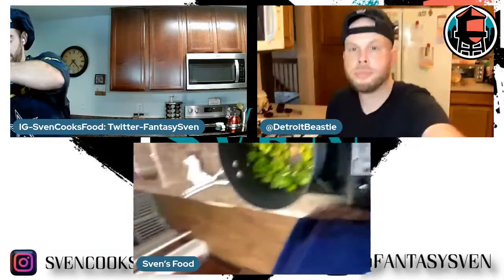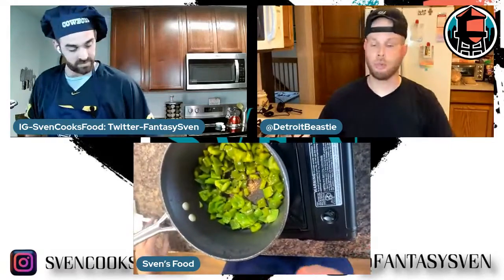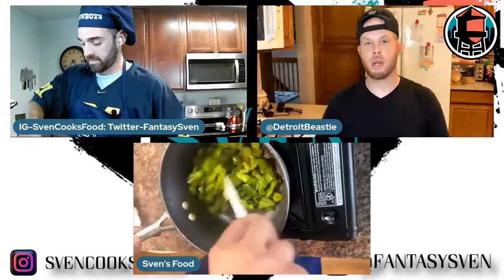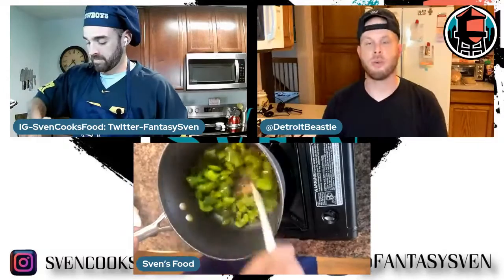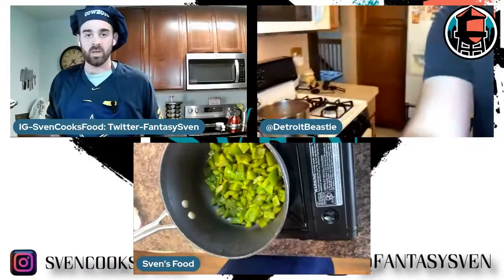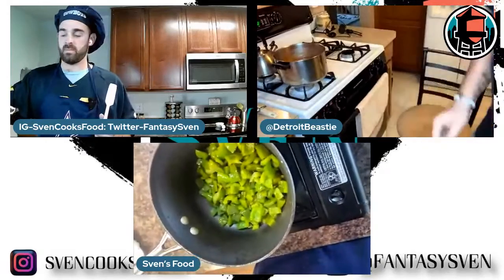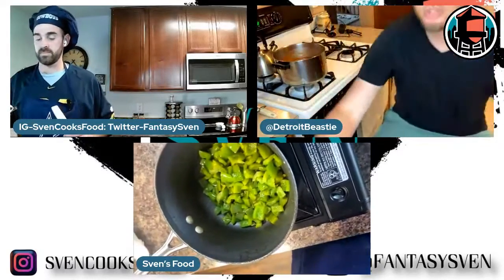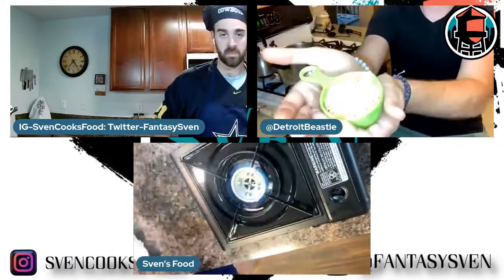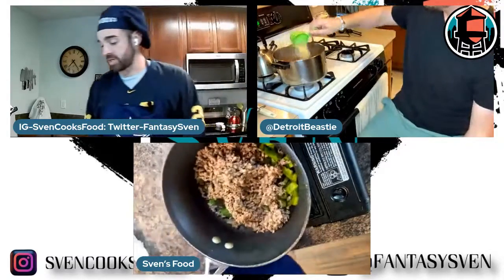I'm going to change the angle a little bit. I want to talk about adding the orzo in — that's obviously a huge portion. There are three staples in this thing: it's the meat, it's the green pepper, and it's the orzo. Let me change the camera angle. You might catch the beast roaming around here — I just tried to look down and grab her but she wasn't having it. So here's just one half cup of orzo, beautifully presented, and you pour it in. I love orzo.